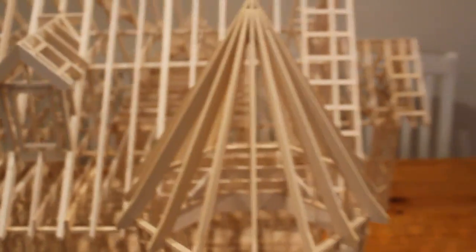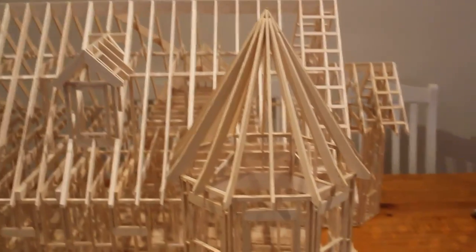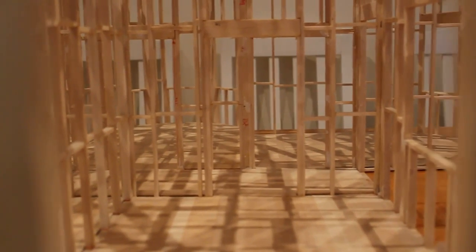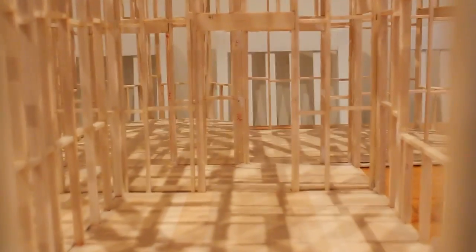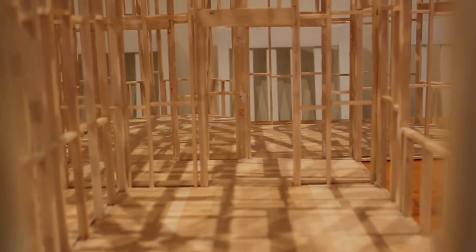You can see the structure of the roof. The hardest bit was this conical roof — there was a lot of mathematics involved to work it out. In fact the whole roof was the hardest part of the model. If you look through the house it basically looks like walking through a normal build of a wood frame house, just smaller.